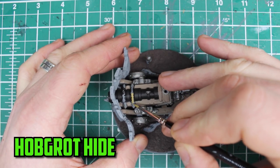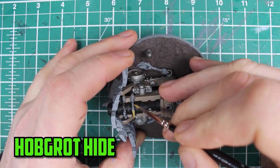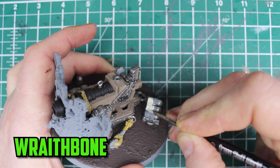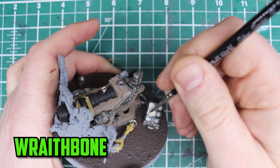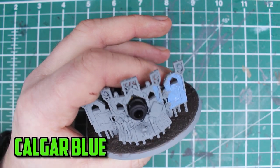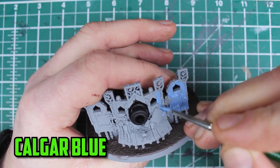Moving on to some of the smaller parts now — first it's the ropes and I used Hobgrot Hide to paint them. When it came to the cannon's shells I wasn't sure what way to paint them because they look like they're wrapped up, but since there isn't a lot of white on this model yet I decided to paint them with Rathbone. The final base colour for now is Calgar Blue on the big front shield and that's pretty much it for the whole model.